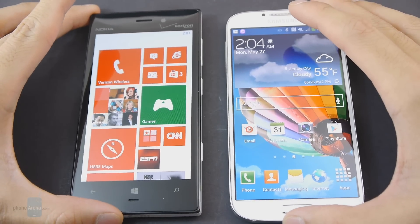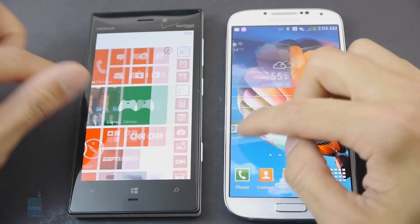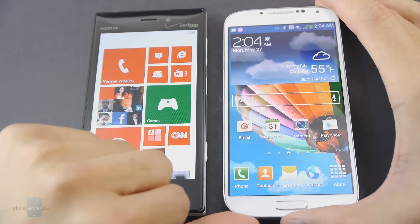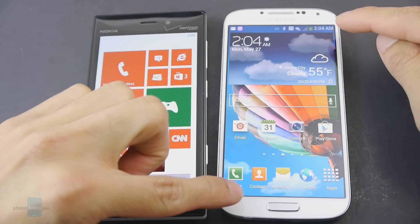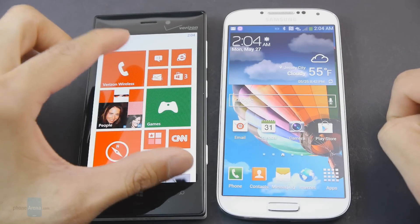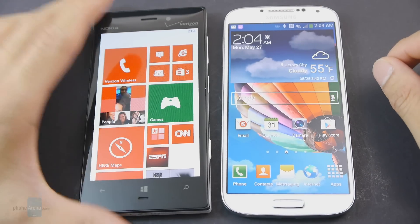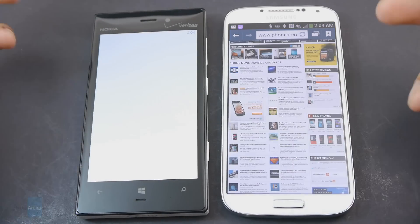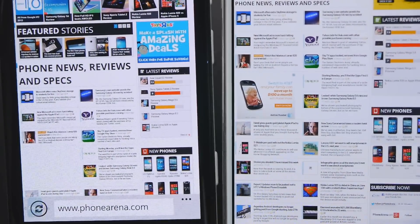The second thing they have in common is that they both have super sensitive displays — if you're wearing gloves, they'll still be able to track all your touches and swipes. But overall, we'd have to go with the Samsung Galaxy S4, just because it has the higher resolution display: a 5-inch Super AMOLED HD display at 1920 by 1080 pixels, versus the 4.5-inch PureMotion HD+ AMOLED display on the Lumia 928 at 1280 by 768 pixels. When you do the math, the pixel density goes to the Galaxy S4.